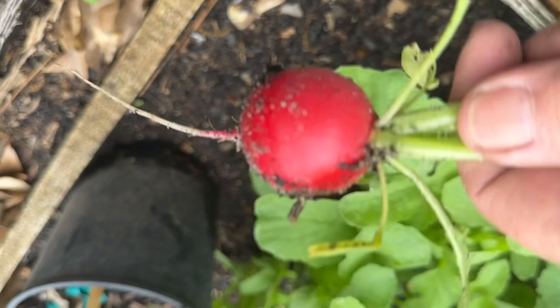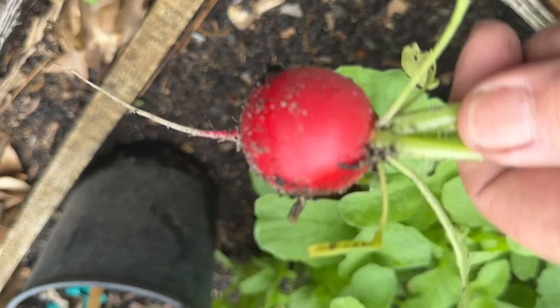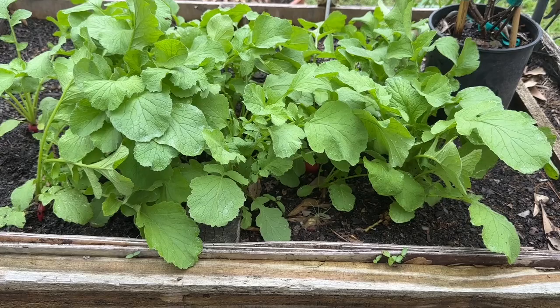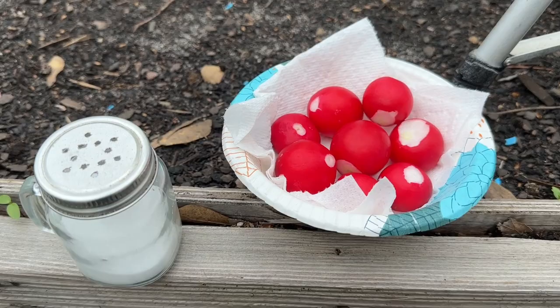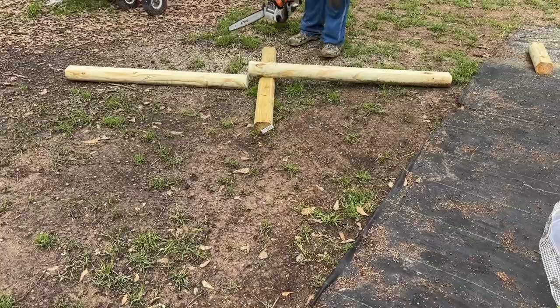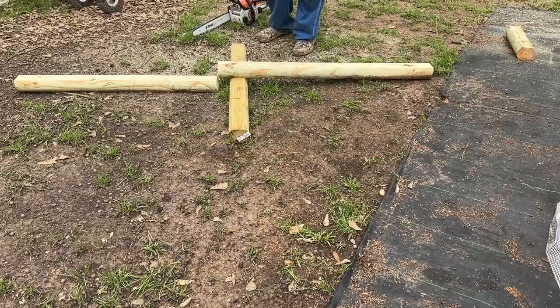Look at this, y'all. Nice — and quite a few more growing. Here's our mid-morning snack, y'all. Look how big. So what are you doing, bud? Cutting timbers, to put around the bottom of this greenhouse, stake it down, hold the plastic down, and try to keep Toto from blowing it off.